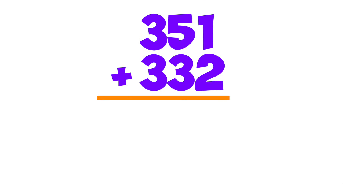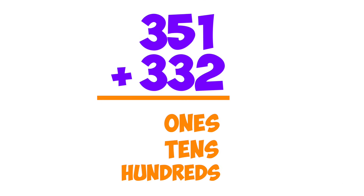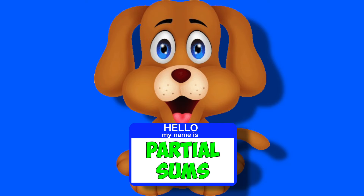I showed her the math, she pulled out something neat. She lined up place values, it was something sweet. She added up by places, hundreds, tens and ones. I named my dog Partial Sums.